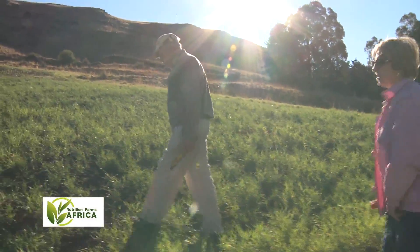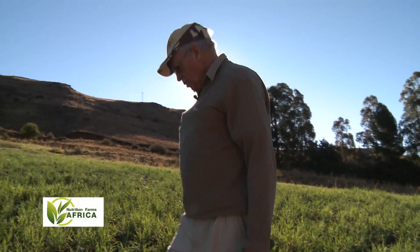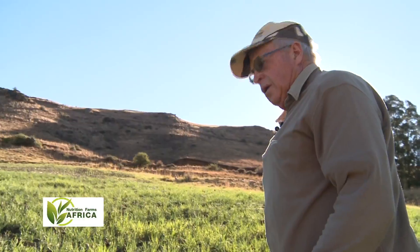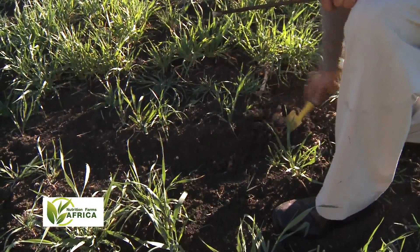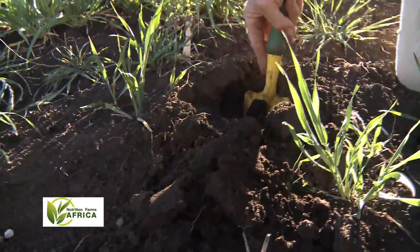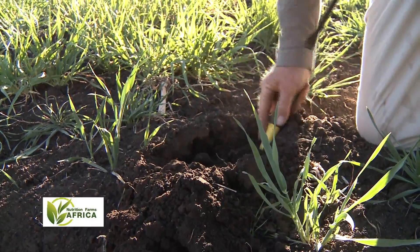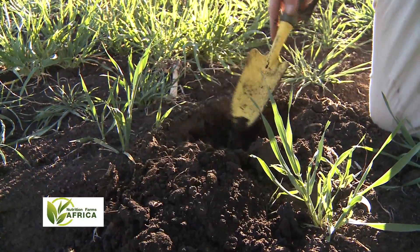Now this area was tilled twice, where we're standing now, and seeded twice, and you can see there's almost no plant here. The soil is soft, there's no compacted layer — you can push it in all the way — but we had no germination. Of course, this is very vulnerable: if we had a thunderstorm the soil would wash away. You can see it's really soft, beautiful black soil. Nothing is wrong with the soil; it was seeded with the same planter, but the soil was too loose, so nothing germinated.